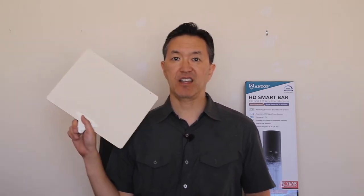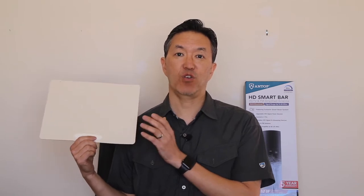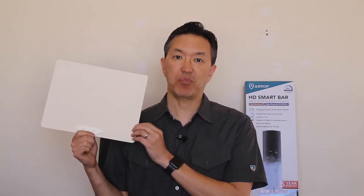If you follow my blog, DisableMyCable.com, or if you've seen my other videos, you know that I recommend the Mohu Leaf flat antenna for most people. This is a great antenna. It works great for me. I live about 20 miles from my TV transmitters, and I get over 100 channels with this flat, indoor, unamplified antenna.